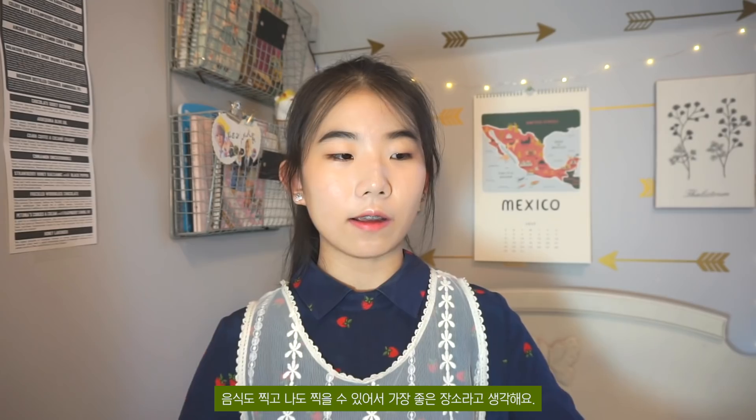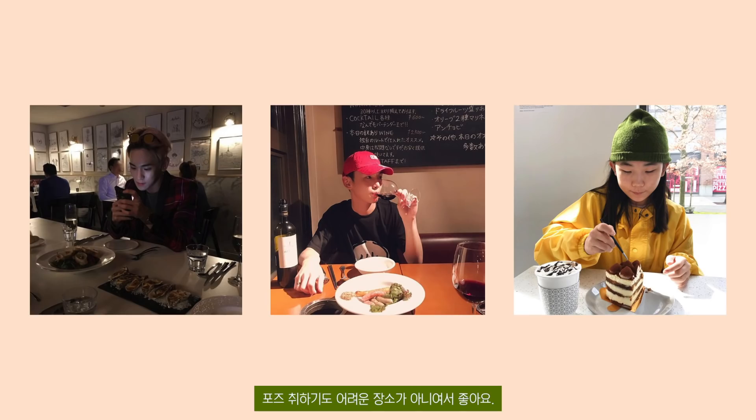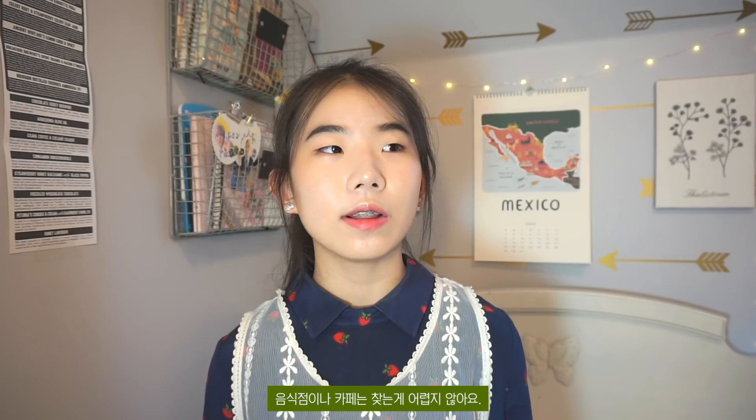The next location for photoshoot is a cafe or restaurant. I feel like that one is the best out of all the locations because you can take a photo of your food and yourself, and you don't really have to pose very hard — you can just pretend like you're eating. Restaurants and cafes are probably around you so you can just go and shoot.